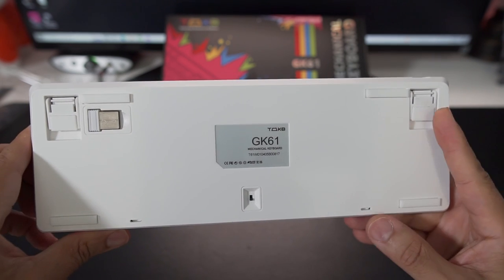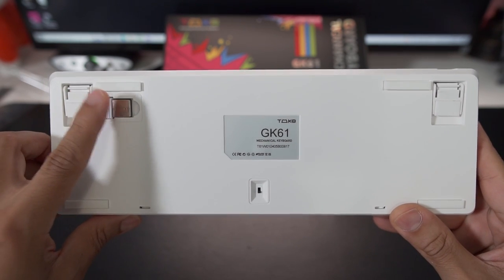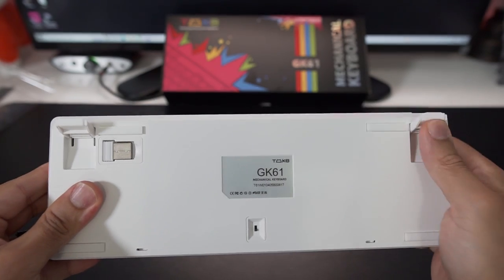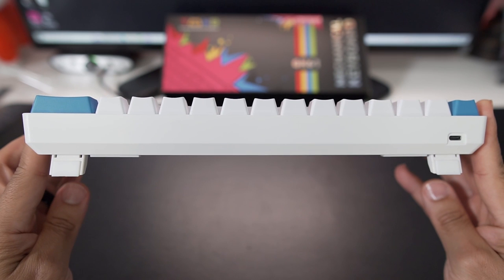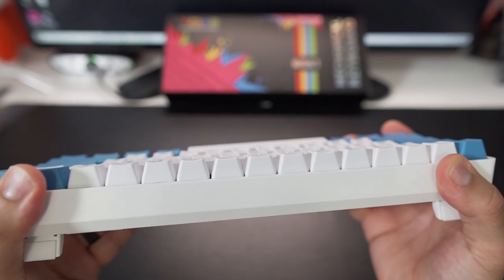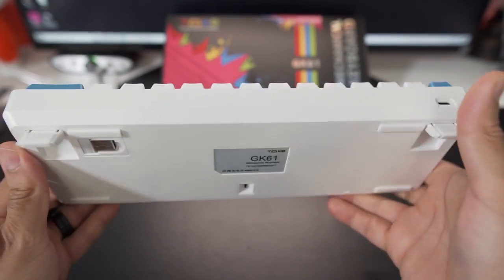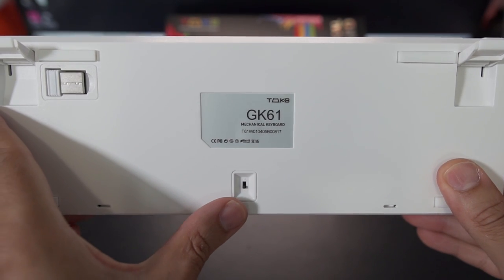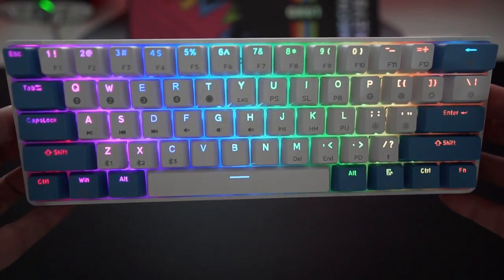On the back you have rubber grommets that are going to keep the keyboard stable on your desk. Also nestled along the corner is the USB receiver, which is a nice touch. Then you have these kickout stands that arch the keyboard on the back side. You also see the USB Type-C connection, and I've got to say this is an extremely sturdy board for being under forty dollars. There's also a switch along the back so you don't waste your battery — you can turn the keyboard on or off.